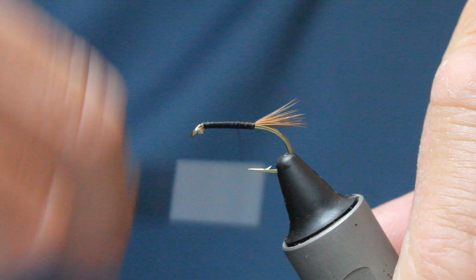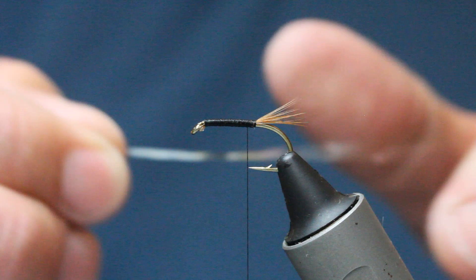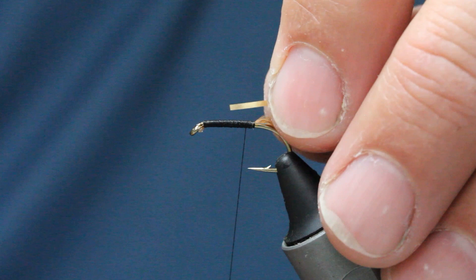Back down to the end. I've got this two-sided tinsel — gold is what we want. Tie it in; it's got silver on one side and gold on the other. You always tie it in silver side facing you, so the gold side is facing over the body.